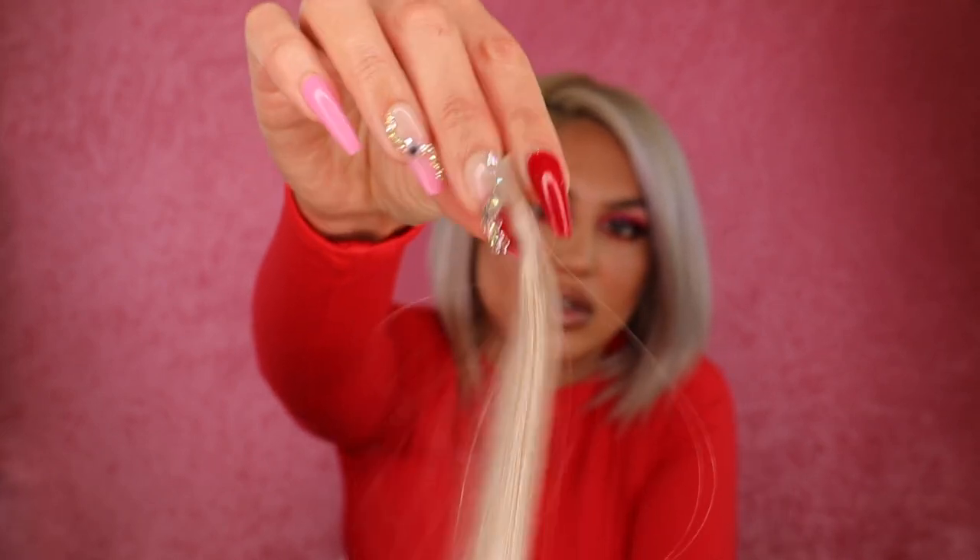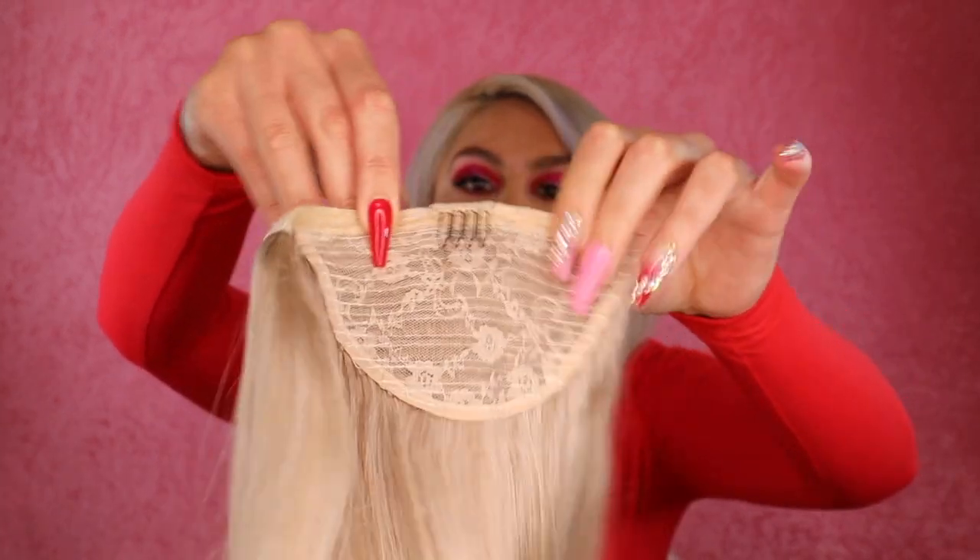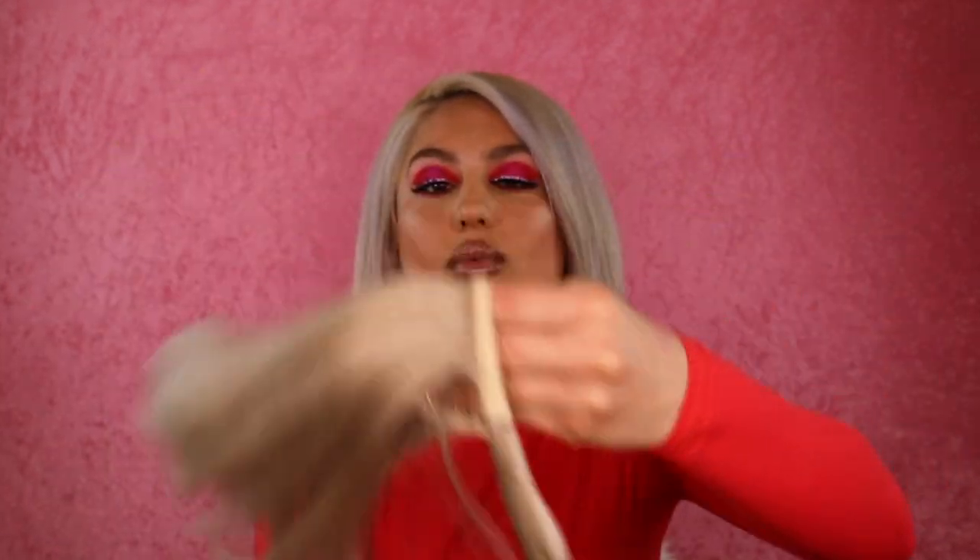These are the type of extensions I'll be using today on the bottom half of my hair, and on top I am going to be using a clip-in ponytail. Again this is by the brand Zala. It has a lace part and this section of hair here will wrap around the ponytail. So this will be on the top half of my hair and I will pop the clip-in extensions on the bottom half.